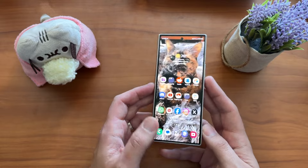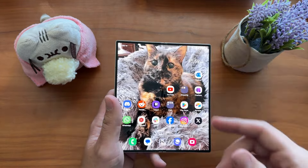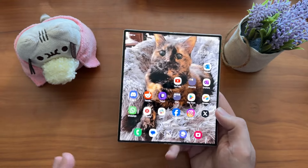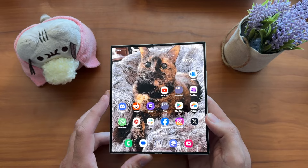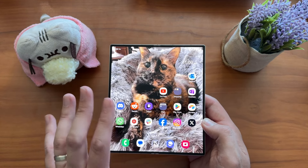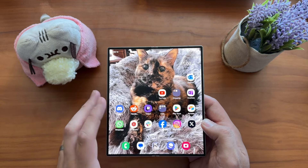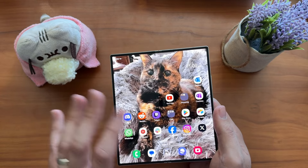If you're a first-time fold buyer excited about opening it up, watching videos, doing email, multitasking with split screen — maybe putting the NFL game on one side and stats on the other — there are great reasons to buy a Galaxy Fold 6. I wouldn't recommend the Pixel Fold or the OnePlus Open just yet for most people. Here in the United States, the Fold 6 is still going to be your safest, most reliable bet for a two-thousand-dollar-plus foldable investment.